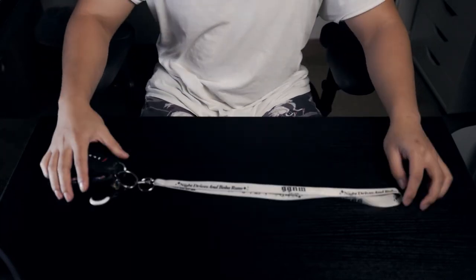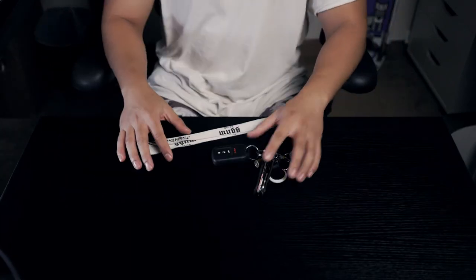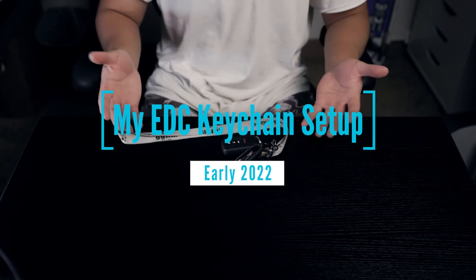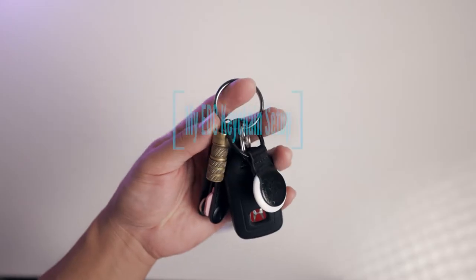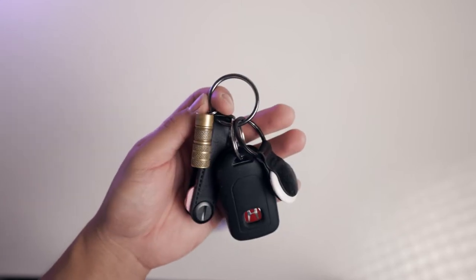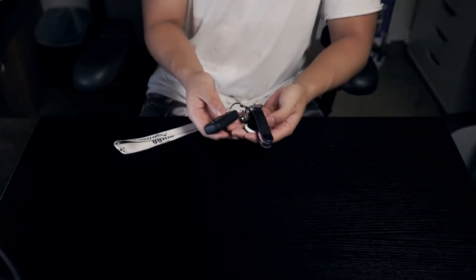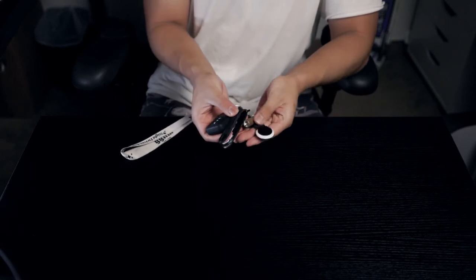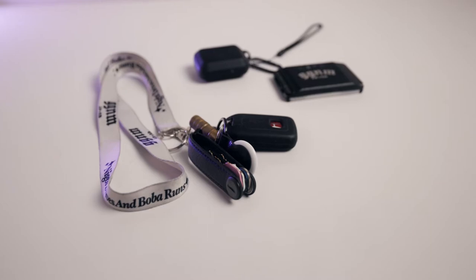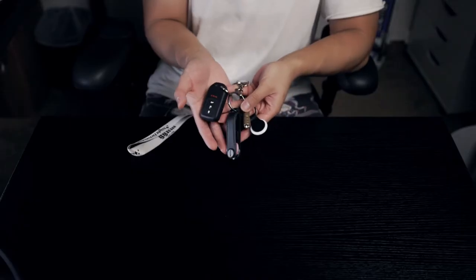You guys loved my first epic everyday carry keychain setup from back in 2020, but some of you thought it was too much. Here is an update of my current keychain setup — it's a lot more minimal and has everything I need to get me through the day without all that extra stuff. Here is the bare bones setup. I'll show you the other components I add later on depending on where I'm going, but this is the setup I take with me everywhere.